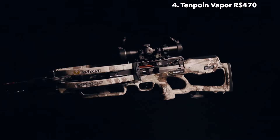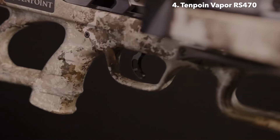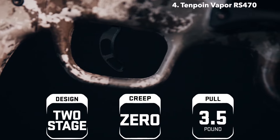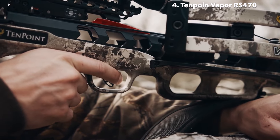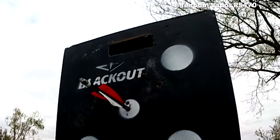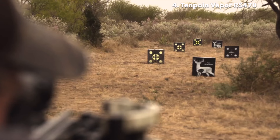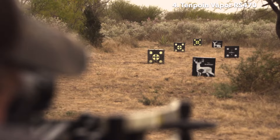The Vapor RS-470 is equipped with the S1 Trigger. This two-stage, zero-creep design features an advanced roller sear system that delivers a consistent, crisp 3.5-pound pull. The S1 Trigger gives you greater trigger control, leading to tighter groups and same-hole downrange accuracy. The combination of the S1 Trigger and the reverse-draw design make the Vapor RS-470 the smoothest and most accurate 10-Point crossbow to date.